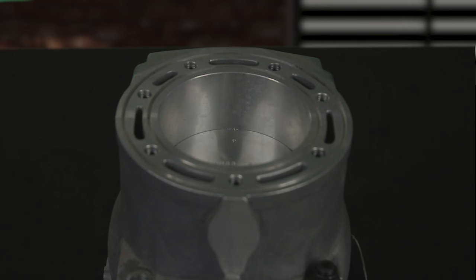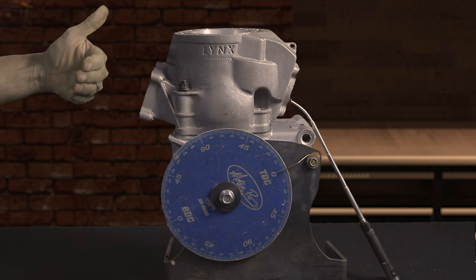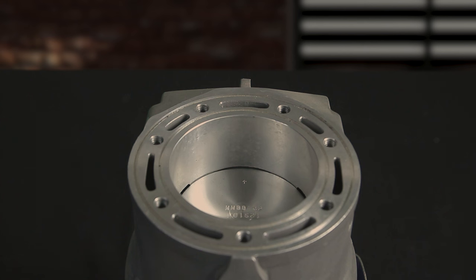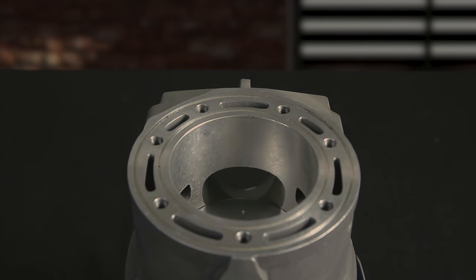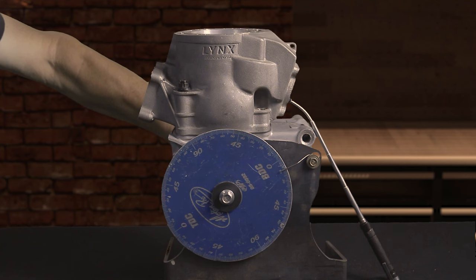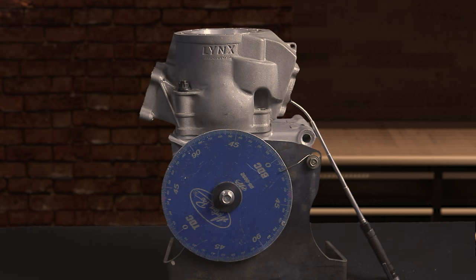We're now going to set our degree wheel to zero. With the piston at the top of the exhaust port and the degree wheel set on zero, we're going to roll the piston all the way down to bottom dead center and back up to just close the exhaust port. That is going to give this cylinder 192 degrees of exhaust port duration.